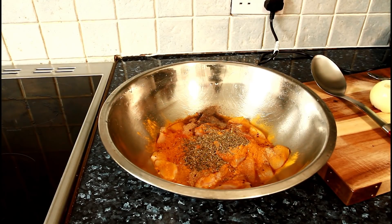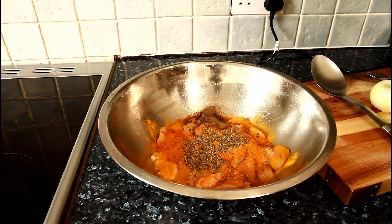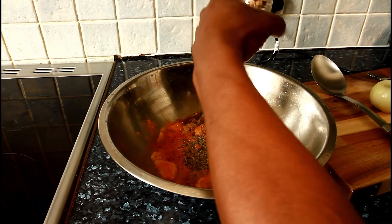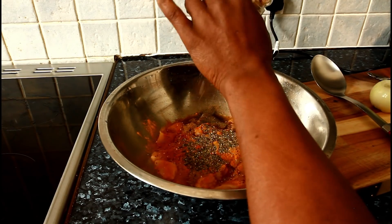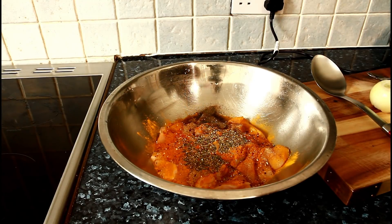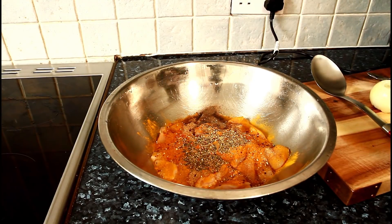This gives it a little bit of flavor — some chicken seasoning. This is just some chicken seasoning; if you don't have this one, you can use dry garlic, salt, pepper, dry chili, and dry garlic and herbs.